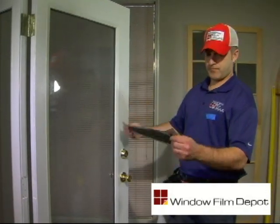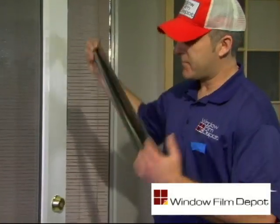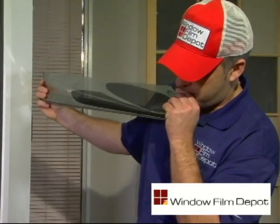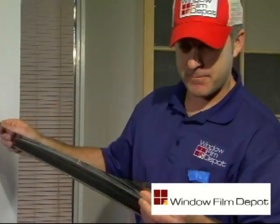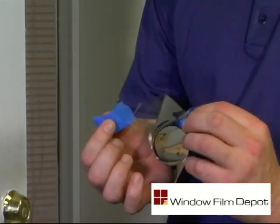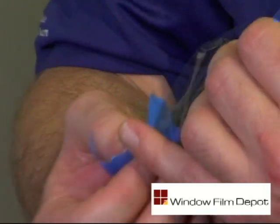Locate the liner or backing on your window film. You can release the liner by grinding between your front teeth or using the blue painters tape to separate the protective liner from the film.